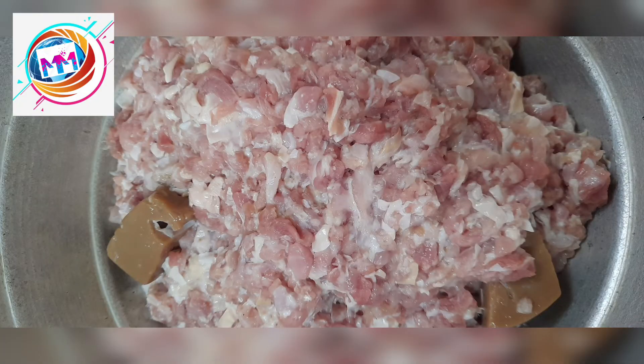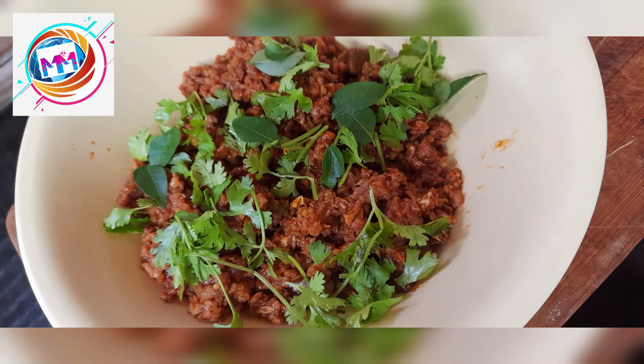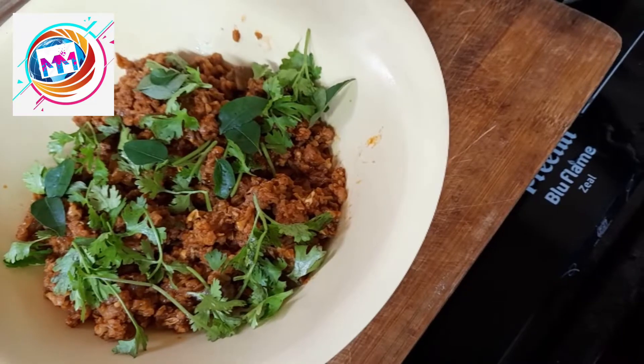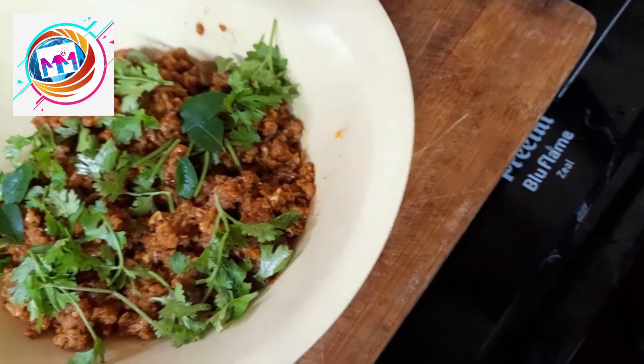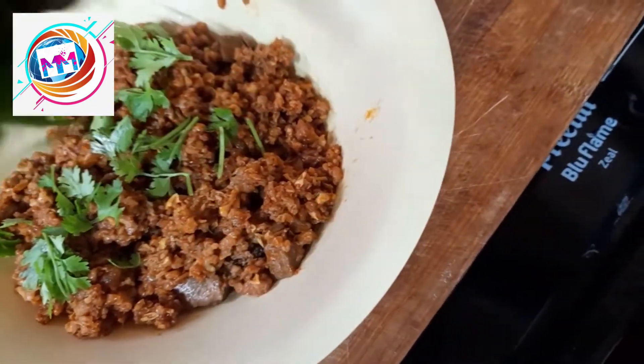Hi everyone, welcome back to Mukul Maurya World Vlog. I'm Kalyani Mahesh. Today I will prepare minced meat. I have prepared this minced meat with very little oil — only 2 spoons of oil — without using any water.